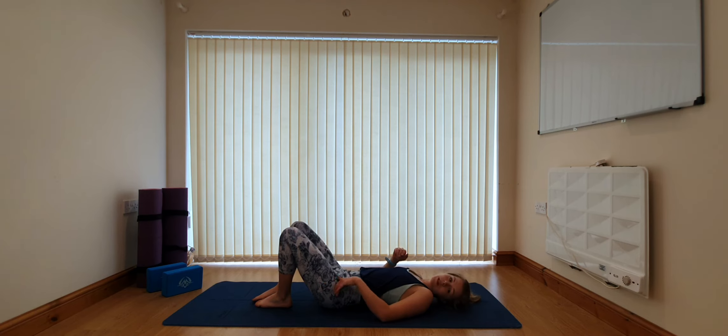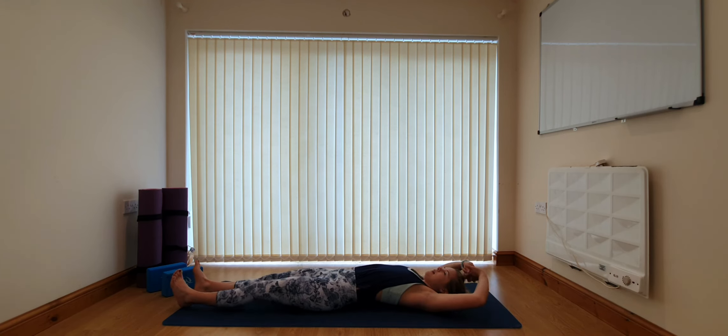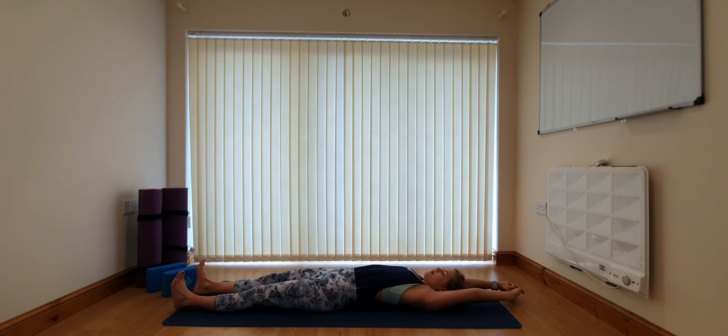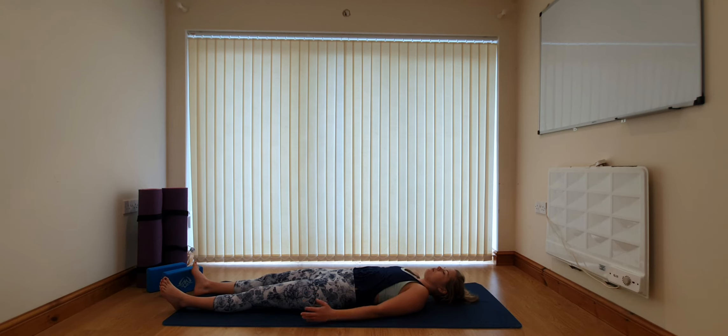From here coming into a full body stretch — interlace the hands, take them up overhead, extending the legs out as well. Inhaling, taking a nice deep breath, pressing the palms away and pressing the heels away. Then as you exhale just let the arms come down the sides of the body, palms face up, and just relax for a moment here, letting the shoulders be broad, taking a moment to absorb the practice.